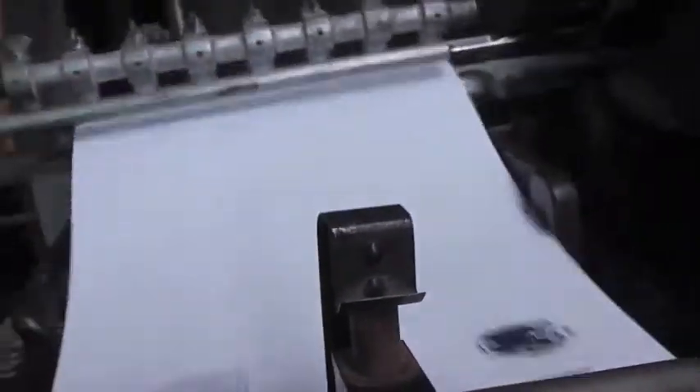The suction bar comes down, picks up the paper and transports it to the grip bar. The grip bar takes the sheet through to the press to be printed before transferring it to the delivery truck.